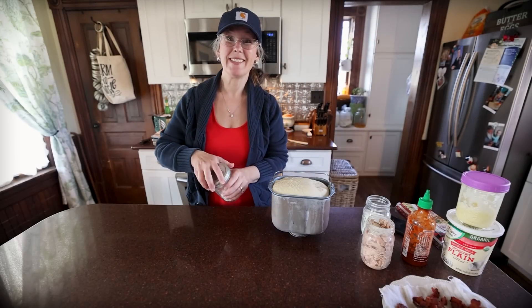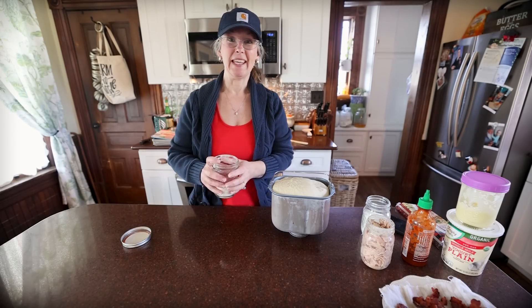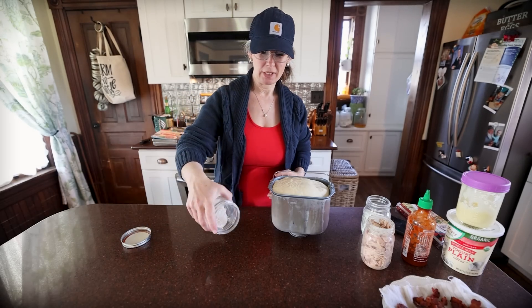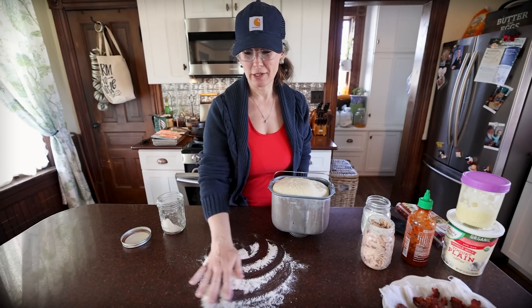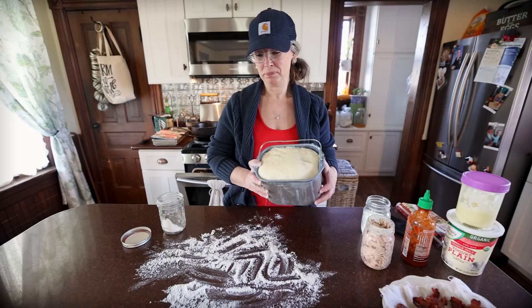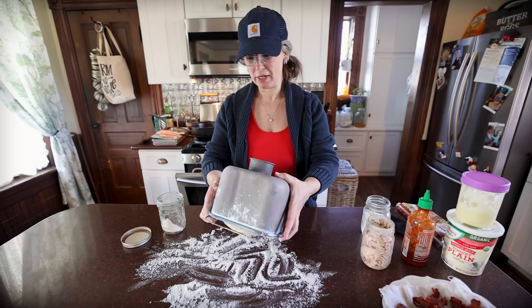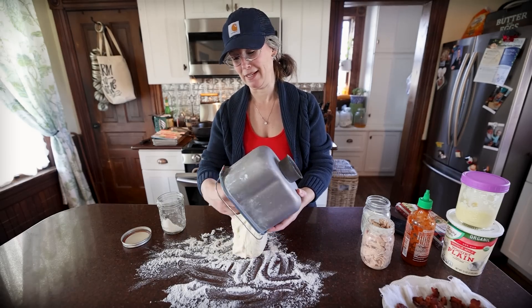Good afternoon friends. You're at that 1870s homestead and my name is Rachel. I woke up feeling frisky this morning to cook something homemade for lunch, which I rarely do. It's normally just soups, sandwiches, whatever — nothing recipe-based is what I mean.